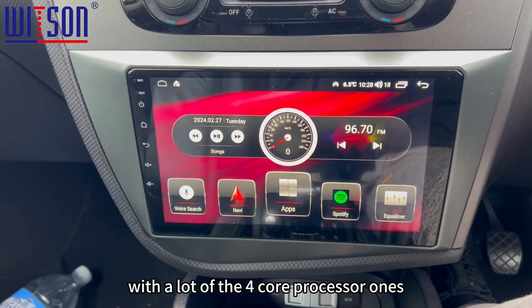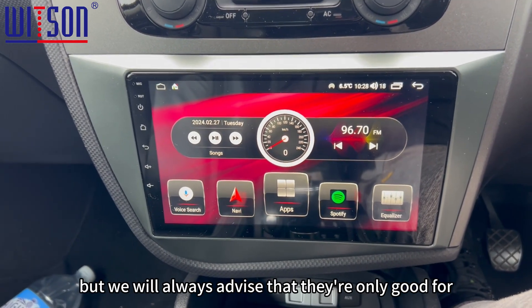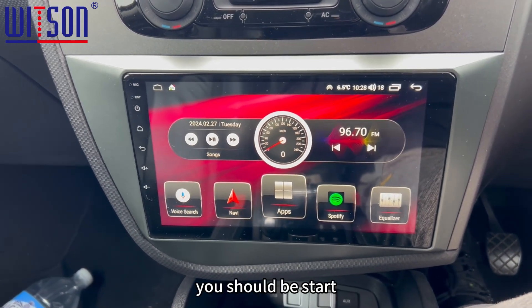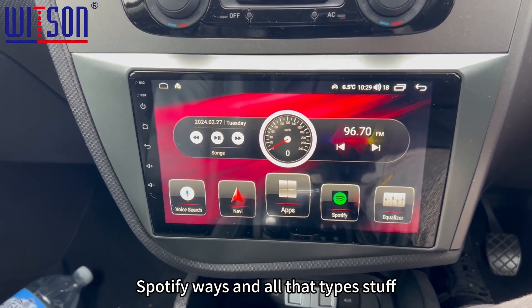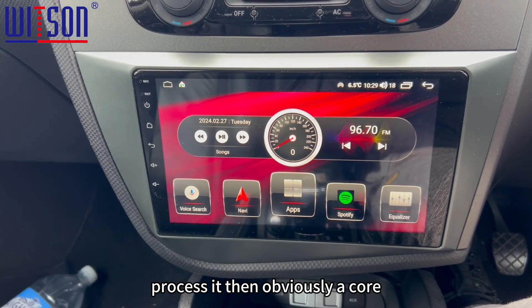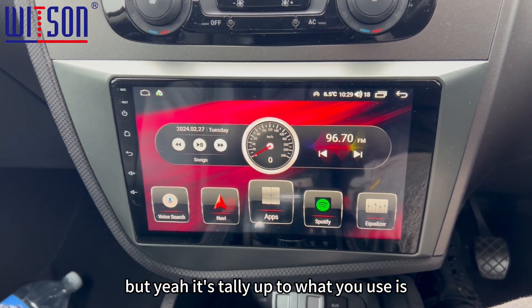What you'll find with a lot of the 4-core processor ones, which are the low-end ones that we do sell, is that we will always advise they're only good for basically if you just want to play your music or MP3s. If you start using the likes of Google Maps, Spotify, Waze and all that type of stuff, which needs a bit of power in a processor, then obviously an 8-core processor is what you need. But it's entirely up to you and what your use is.